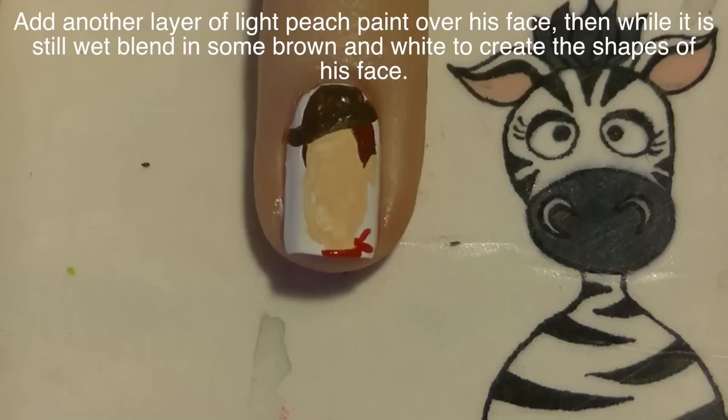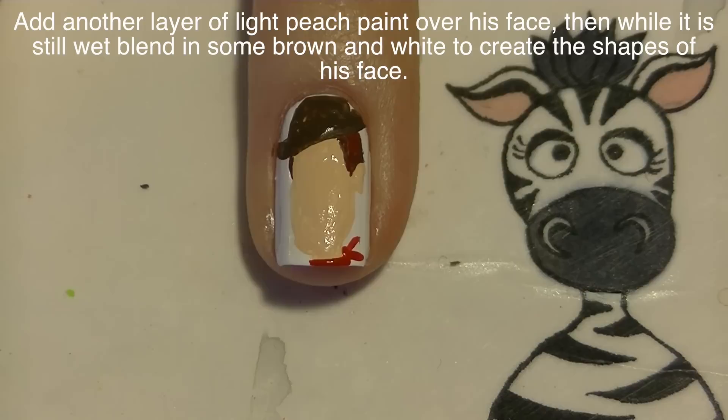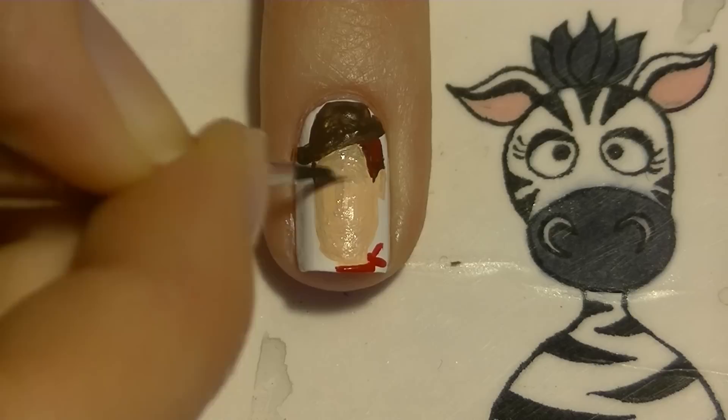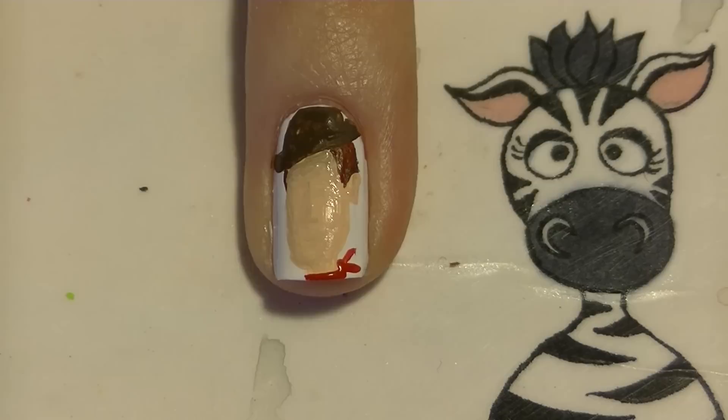Now I'm going to be starting the actual details of the nail. I'm going to cover this with another layer of that peach paint. And then with some brown paint, I'm going to be blending in on the areas that need to be shadowed — so around his forehead, down the bridge of his nose, the bottom of his nose, around his chin, inside his face, and inside his ears. Basically the areas where you want to darken. And then also give him just a little smile line.